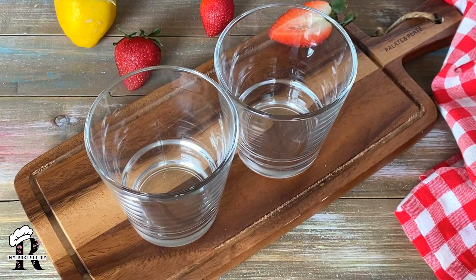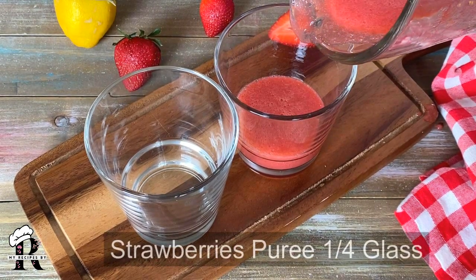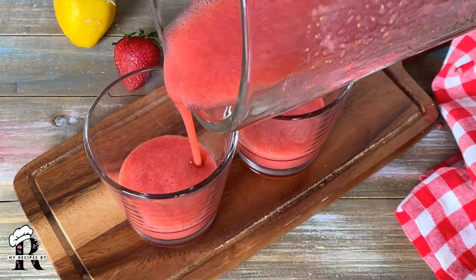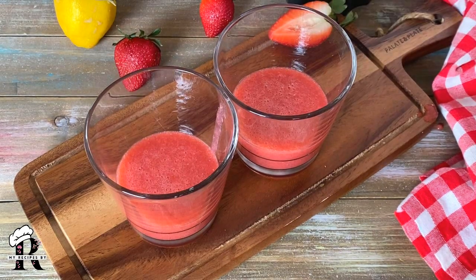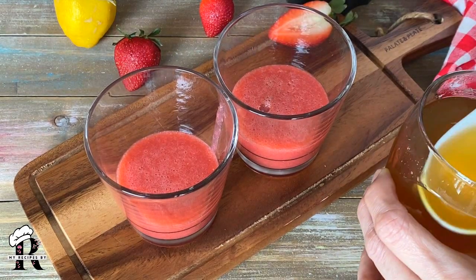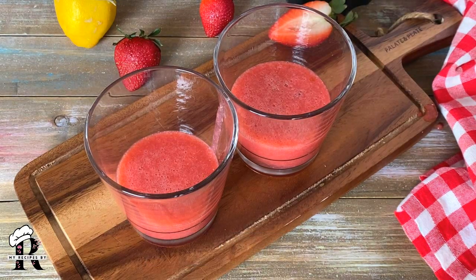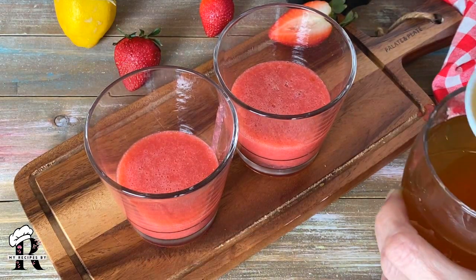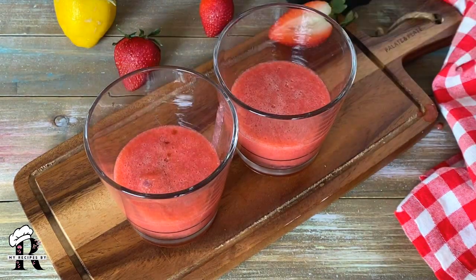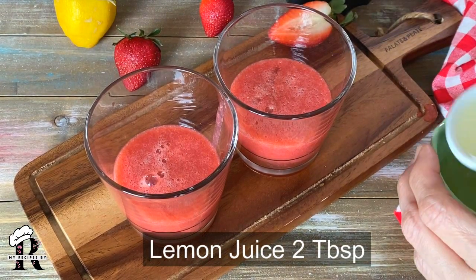Now for serving, we will add the strawberry puree into the glass — about 1/4 cup. We will also add 2 tablespoons of mint simple syrup into the glass.